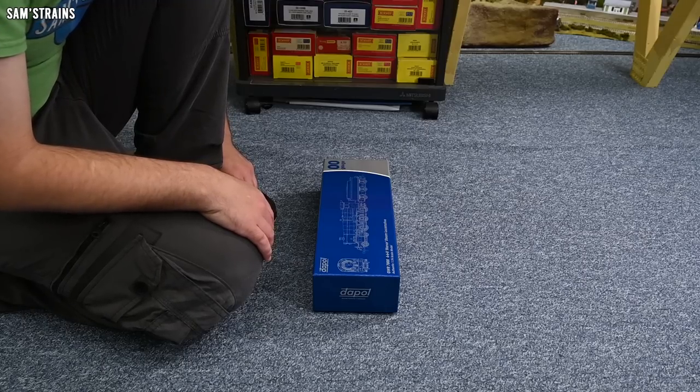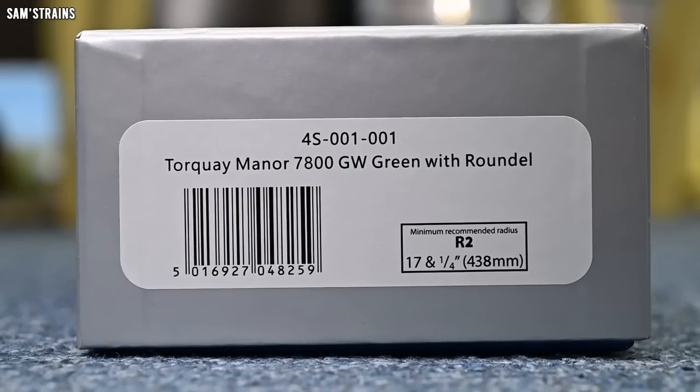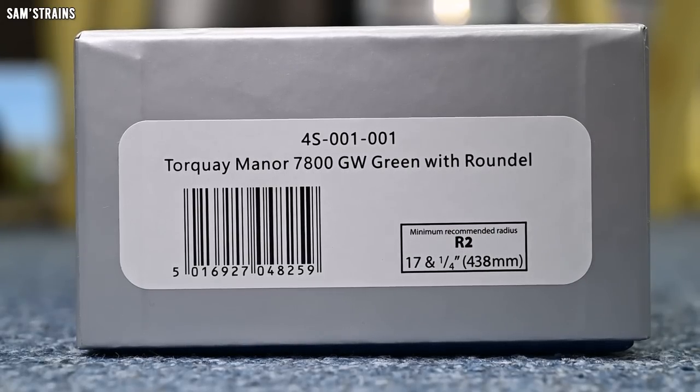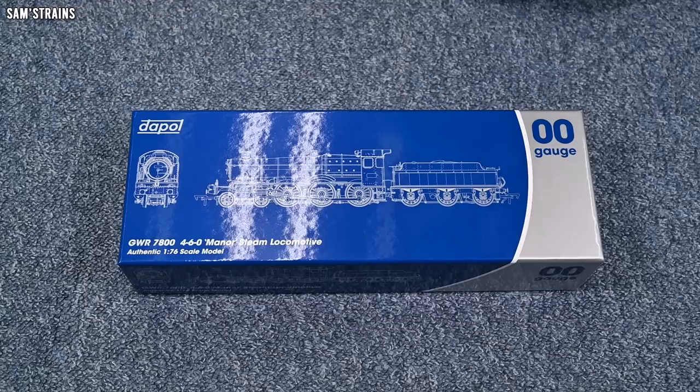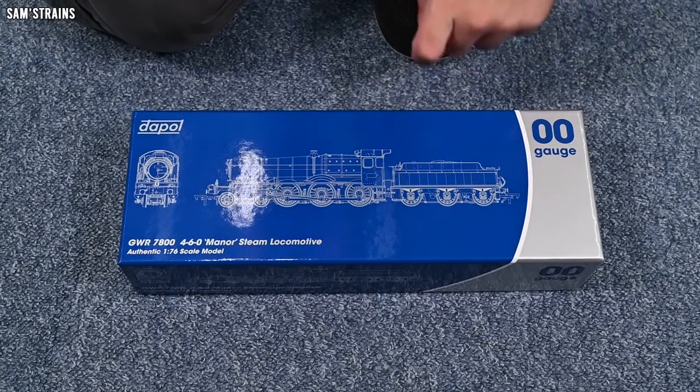What I've got here is 4S-001-001 — it is Torquay Manor. I love Torquay, that's why I went for this one. It's number 7800 in the Great Western Green with roundel. The minimum recommended radius is R2, and my layout does not have anything tighter than that, so this model should be fine.